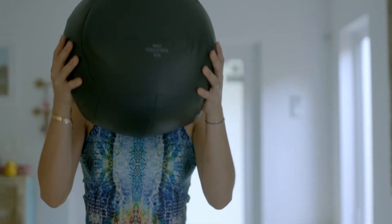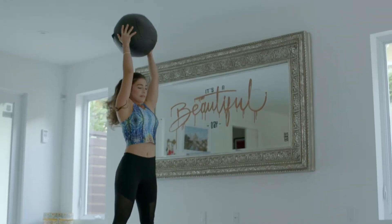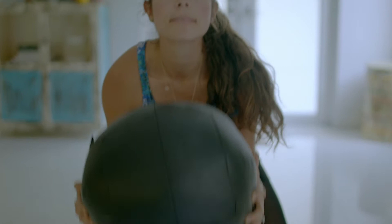Then I do some burpees with a medicine ball, adding a push-up. This exercise is so hard at the beginning, but the more you practice, the better you get. Do 10 repetitions, three times.